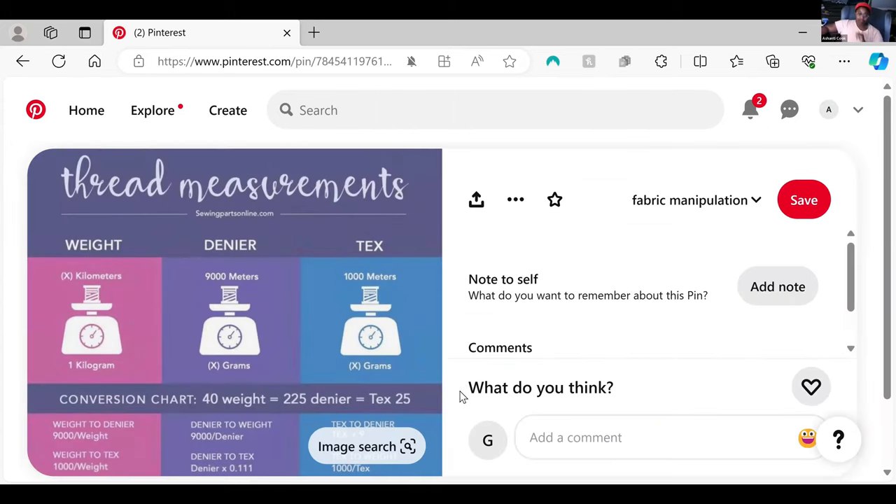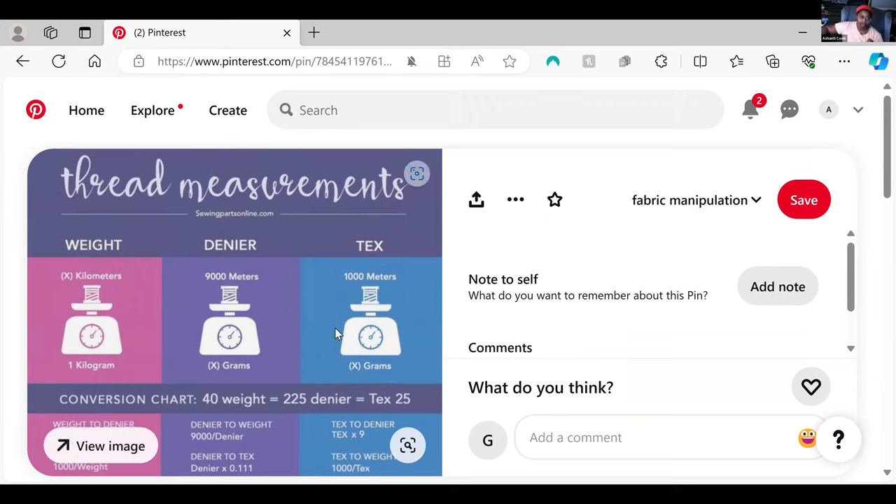The next thing that most people think about is how thick is the thread. You can visually see the difference in thickness of thread. I think denier is the one that a lot of people have heard — if you've ever bought or know of anyone who bought nylons, you will hear denier. The weight of the thread, just like weight of fabric, is based on how much you need to get to a kilogram.